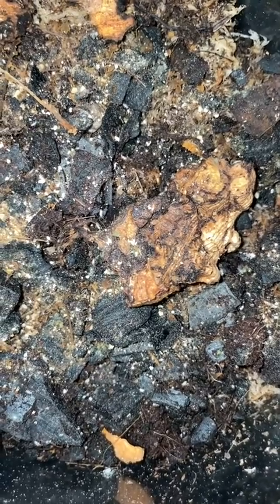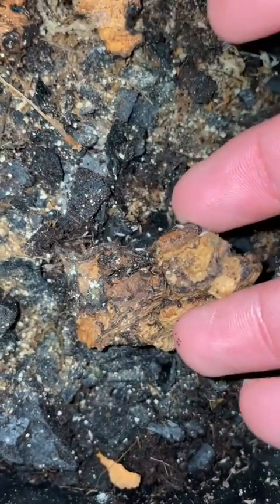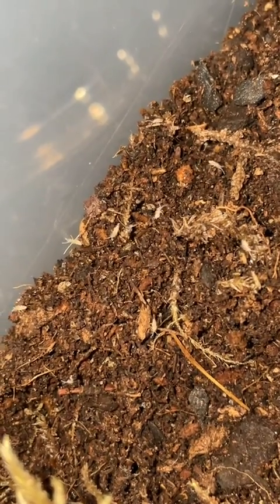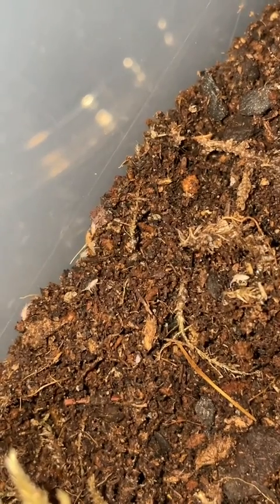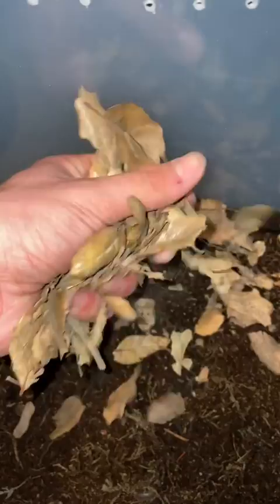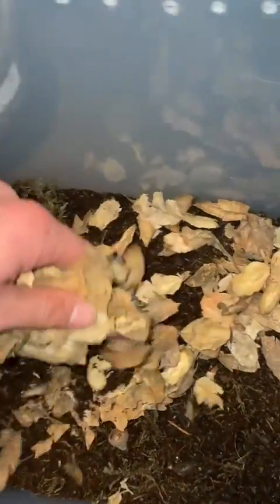This right here is my springtail colony, and I'm just gonna pick up this piece of cork bark because there's a bunch of springtails on it, and dump it into the enclosure. These springtails are gonna be eating any mold that grows within this enclosure, so they'll be very beneficial. I'm also gonna add these oak leaves to break up the texture of the enclosure, and it'll double as isopod food — so it's an overall victory royale.